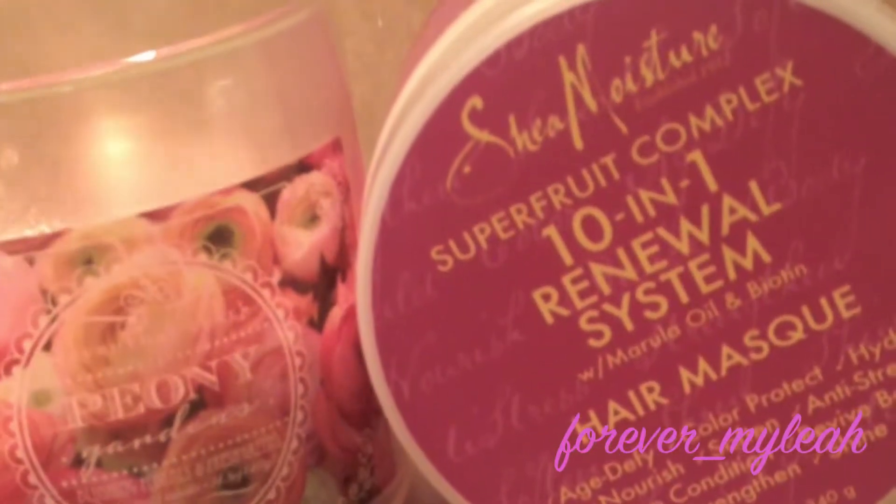My deep conditioner today is the Superfruit Complex 10-in-1 by Shea Moisture — obsessed with this. I'm just starting by distributing the product throughout my hair. I do like to use a lot of products, so if this is too much, obviously just adjust it to your liking.